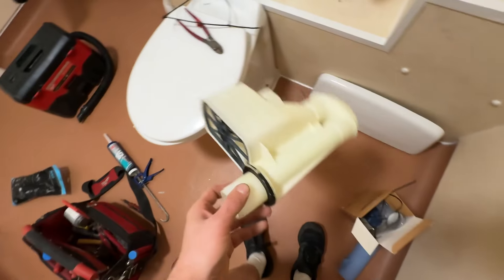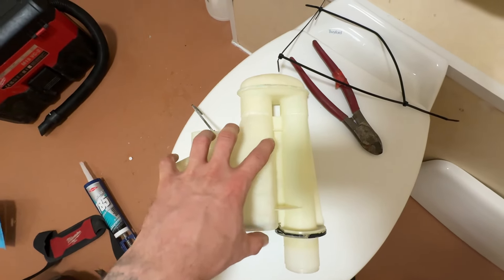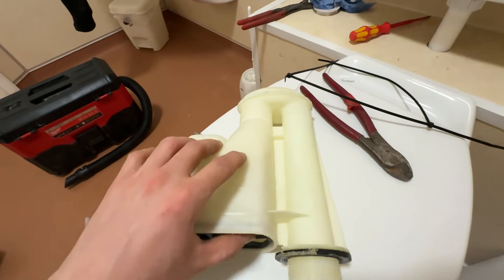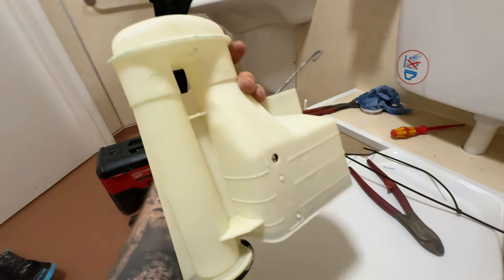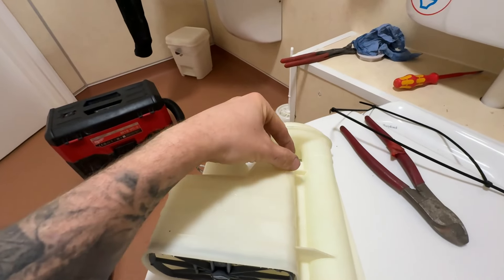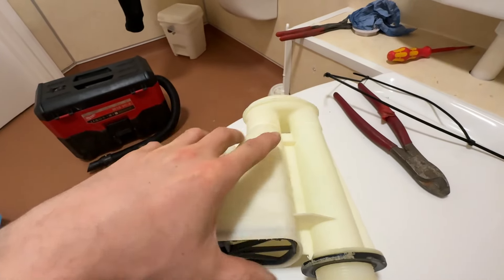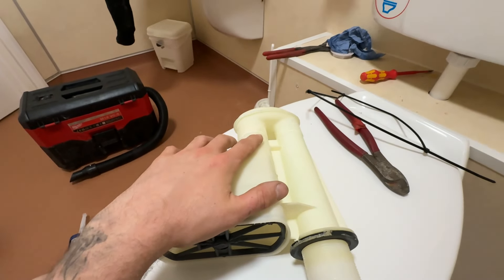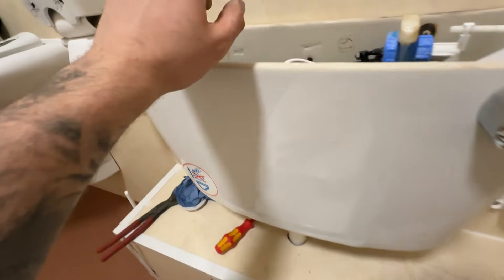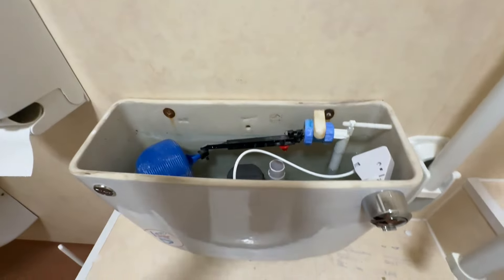Now I know some of you are going to ask why I didn't just replace the siphon diaphragm part — it's because this is not a two-part siphon, this is the old school whole siphon. With the newer ones they have a pin that you can pull out and change just that part without taking the whole siphon out. I obviously didn't want to put a handle back in there either because it's easier for the residents to just press a button, and with these you can twist them and pull it out — that's why I didn't put a standard handle back in.